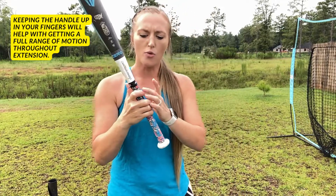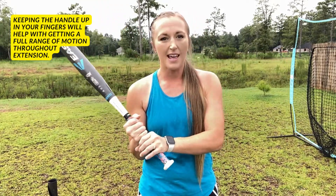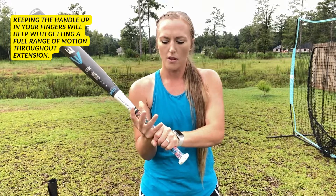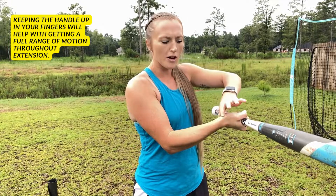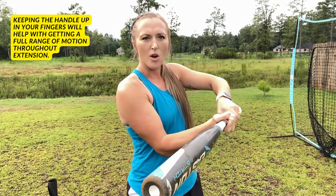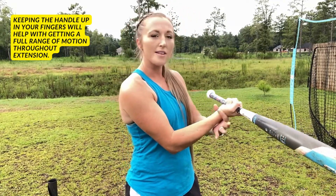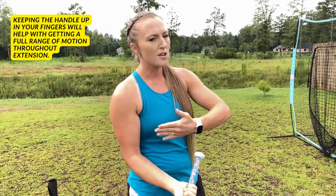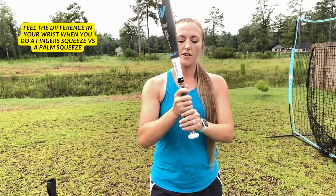The advantage of keeping the bat up in your fingers is that it allows you to fully get range of motion. If you take a bat, put it in your palm, and squeeze — if you squeeze and try to fully extend, you don't have a lot of range of motion in your wrist. It's like when you throw a changeup: you squeeze it and lock your wrist. Same concept — put the bat down in your palm, squeeze it, and it locks your wrist, making you incapable of fully extending the barrel through the ball.